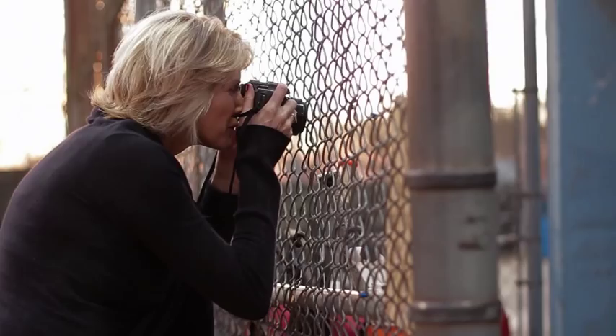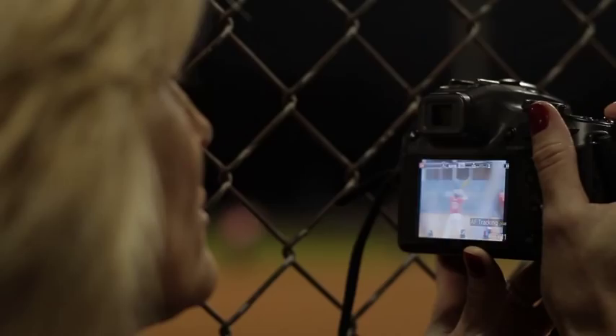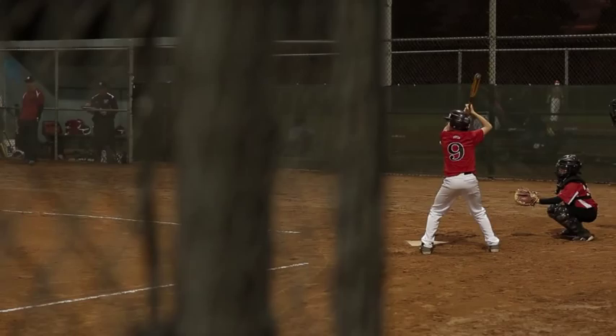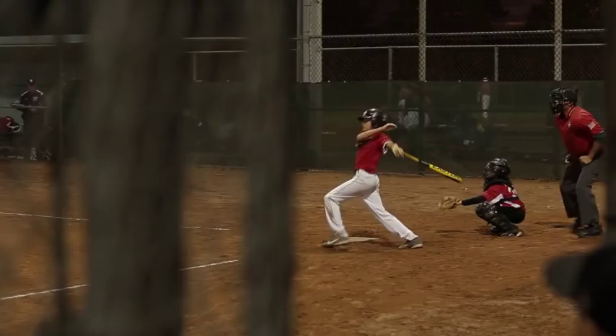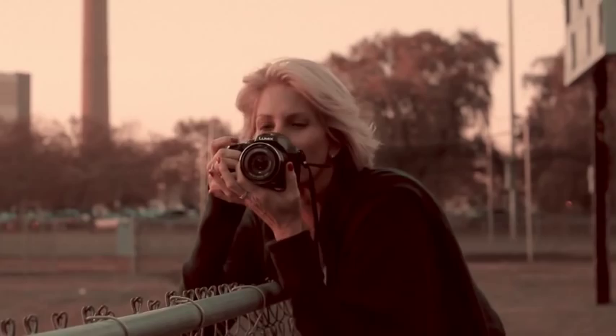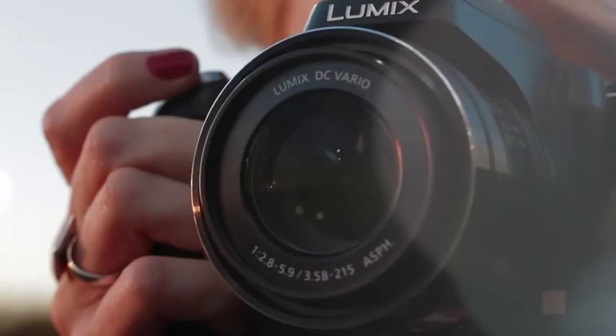Hi, I'm Kristen Jensen, lifestyle photographer and baseball mom. I'm out watching my son play baseball nine months out of the year, and I wanted to bring a camera that was a one-stop shop — a camera that could do everything without having me bring my big professional cameras with all my lenses.